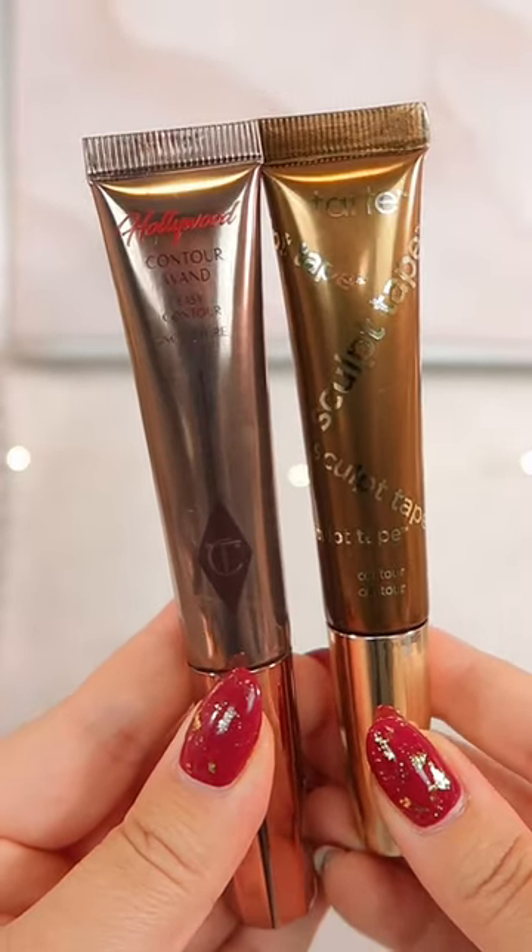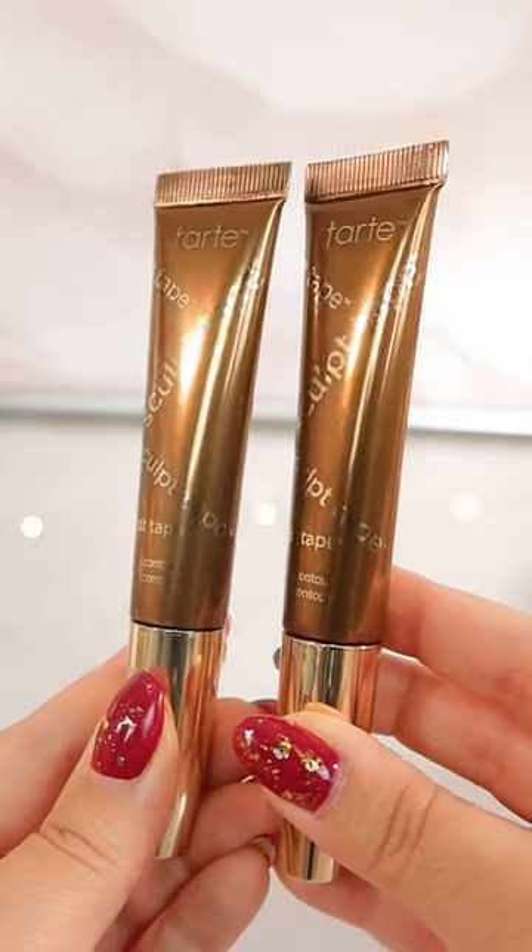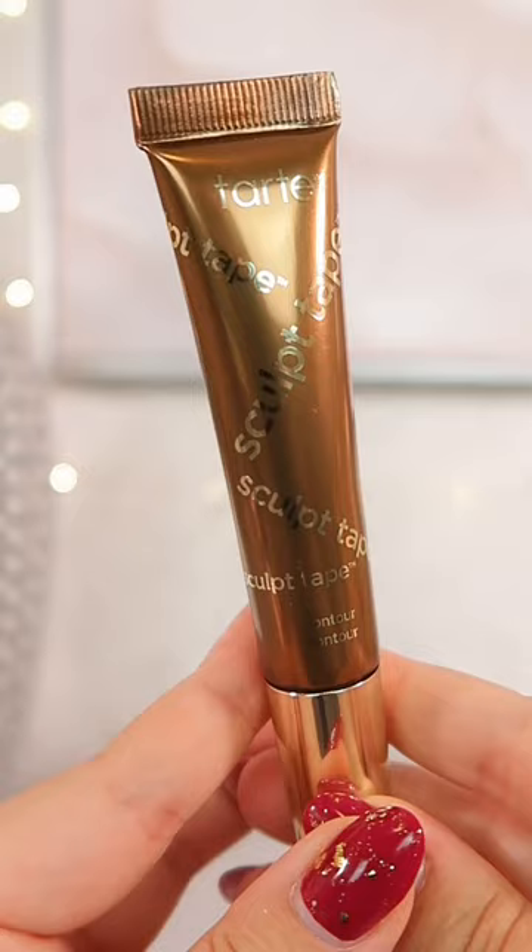Charlotte Tilbury has two shades in her contour wands, whereas Tarte has released five shades. Each container does have the same amount of product.